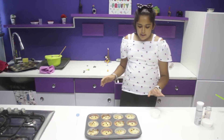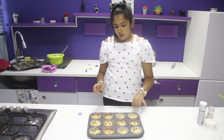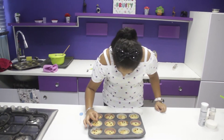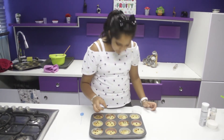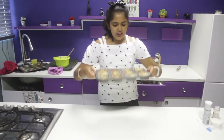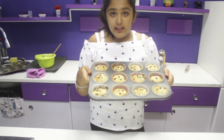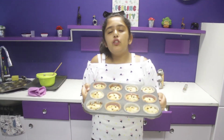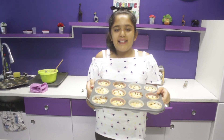My chocolate chips have been on the muffins for a minute or two and they're starting to melt. I decided to put on some white pearls to make it pretty. And these are the banana muffins we made today. I hope you guys have enjoyed this video — don't forget to like, comment and subscribe, and please do try this delicious muffin recipe at home. Bye, see you next time!